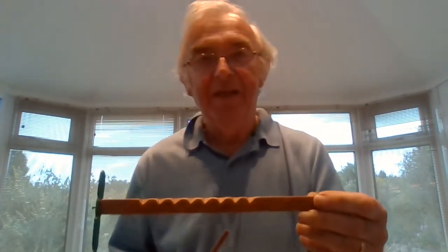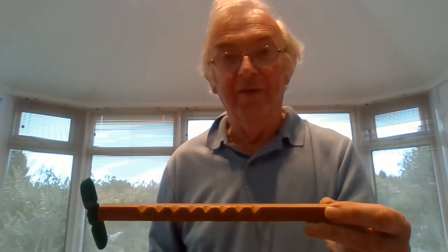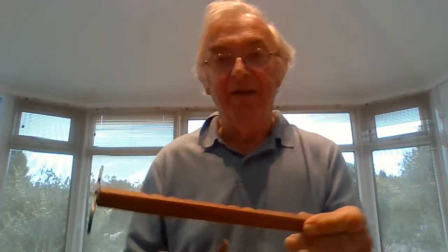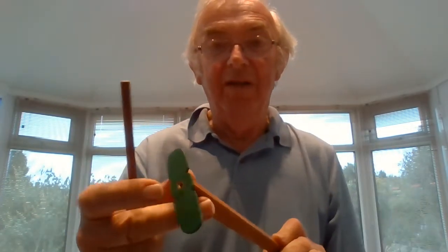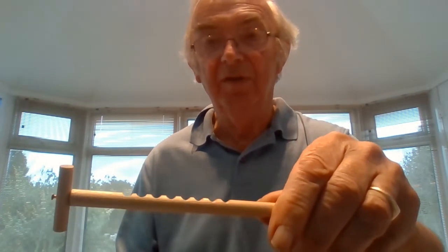Hi, this contraption here is called a wee-wee stick, H-U-I, wee-wee stick. It's basically just a piece of wood notched with a nail in one end and some kind of propeller. There are various different types of these. This is another one — you can see the notches and the little propeller at the end.